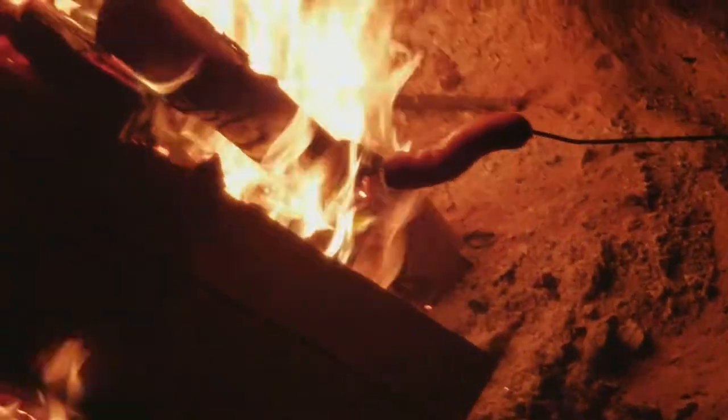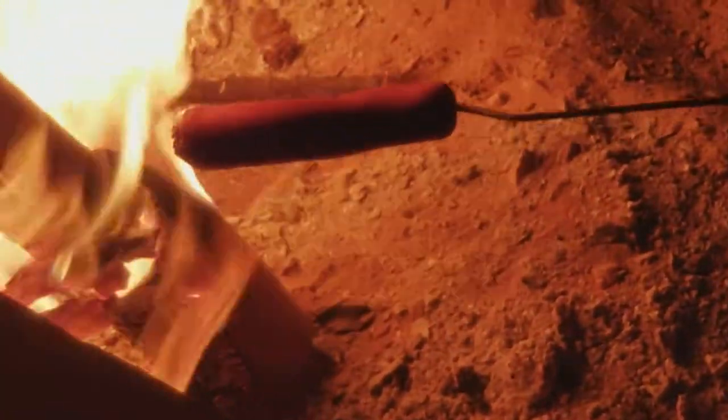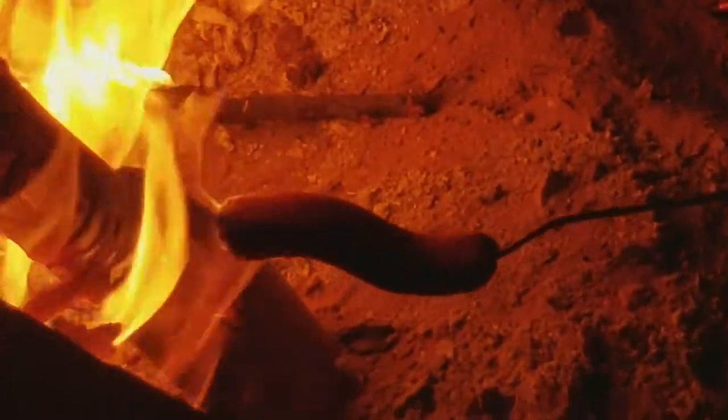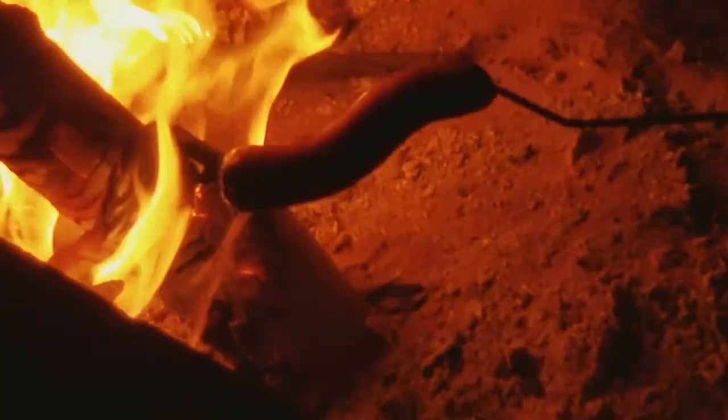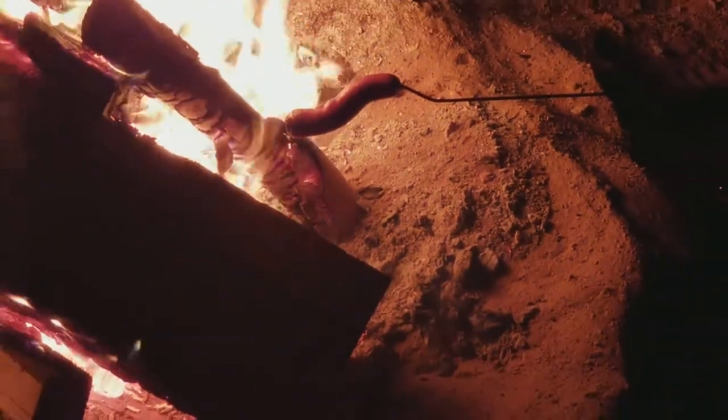Too close to the fire, using the zoom focus here. Look at that hot dog. That's what you do right there — just keep working it nice and slow to make it taste good.